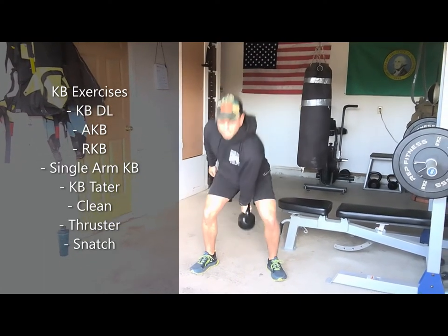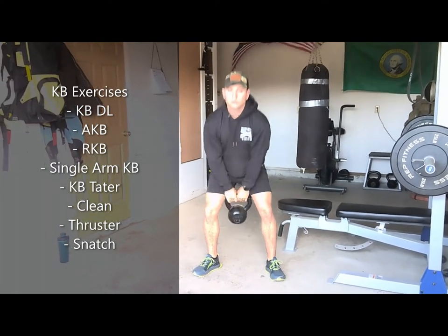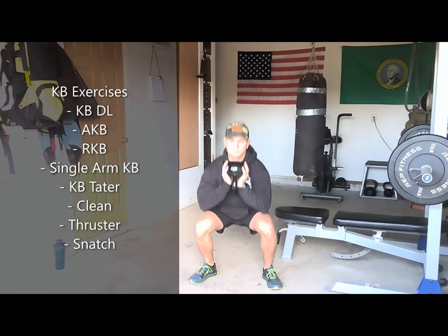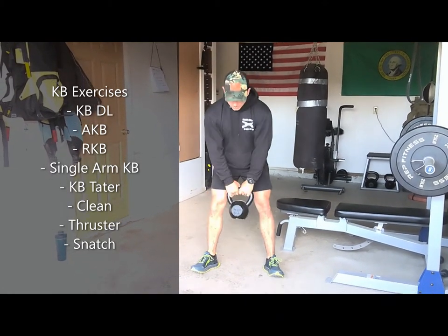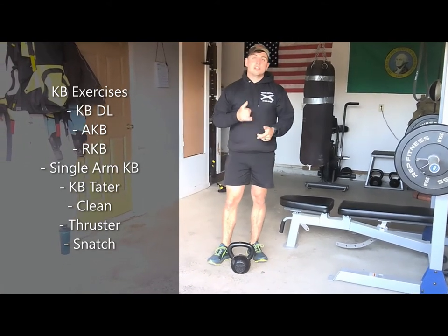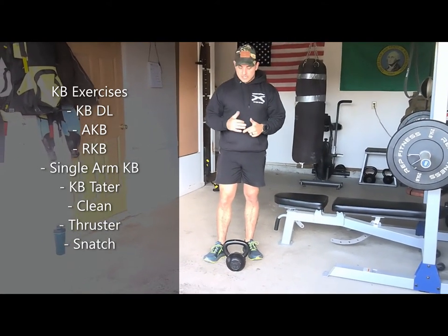And then finally, the kettlebell tater — this is going to be a Russian swing to a goblet squat. You can also do some Olympic lifting-type variations with the kettlebell, including the kettlebell clean, the thruster, and the snatch.